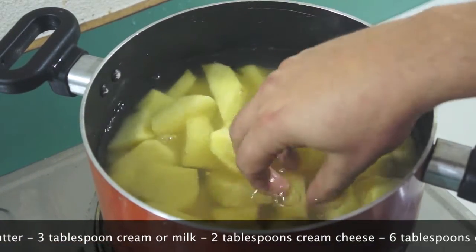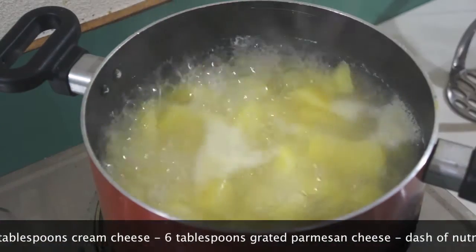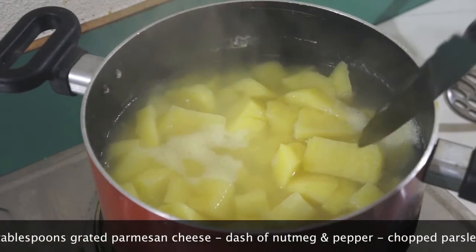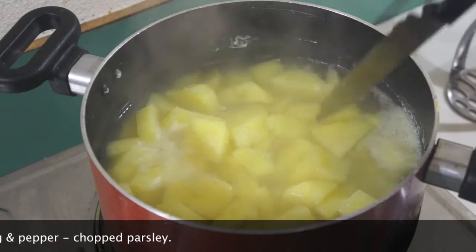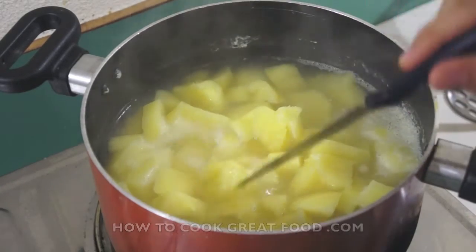That'll probably be about 15 minutes. Okay, off goes my heat. Let's just check these out — beautifully soft, really beautifully soft. That's kind of where we want them, just starting to break up nicely.